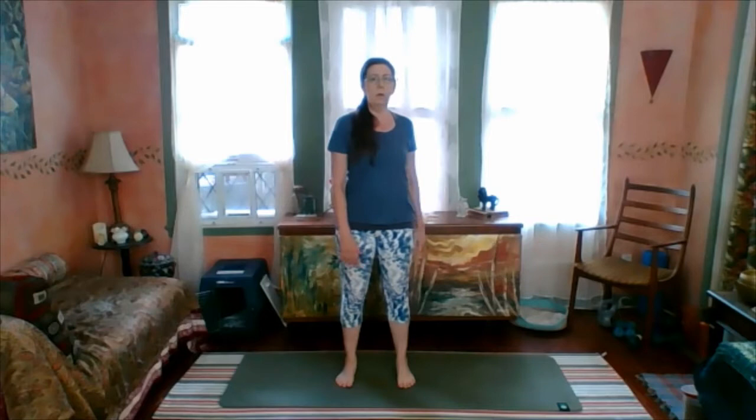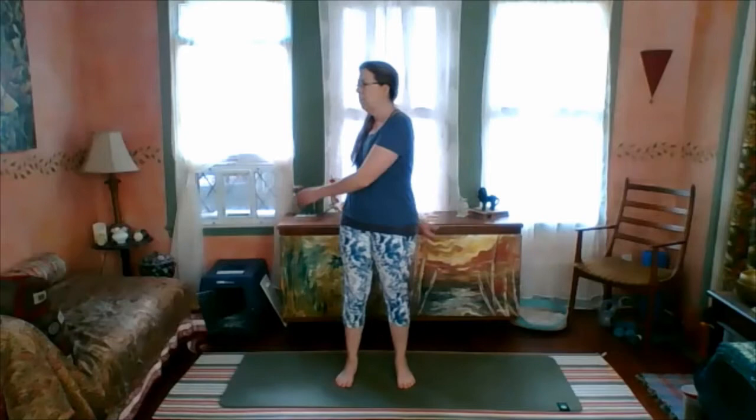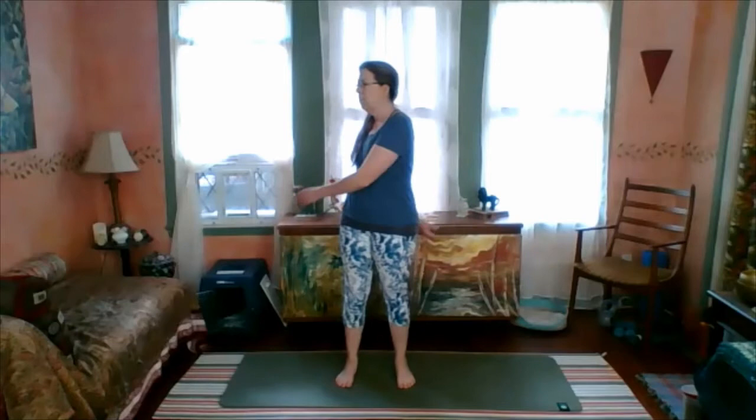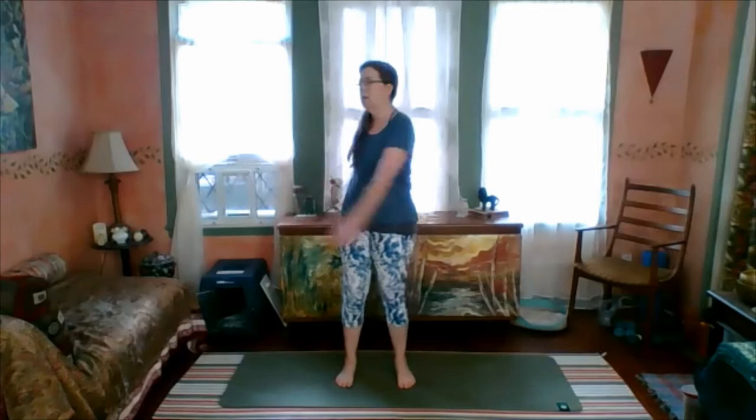Get ourselves to the point where we're centered, equal weight, and we begin to turn those shoulders. Let those arms wobble and hang — let them be just these weighty objects that you're not trying to control. You're trying to swing them by turning your body and they'll begin to swing. You can keep it as a very limited movement, especially if it brings some discomfort, but as you turn more your spine will rotate more.